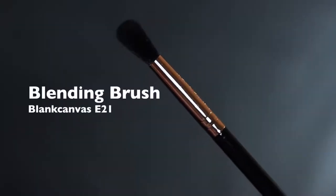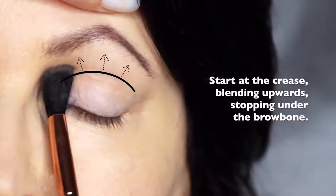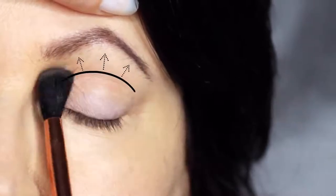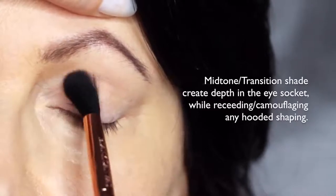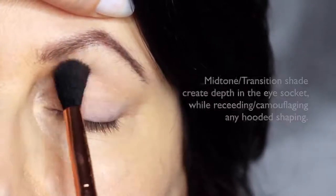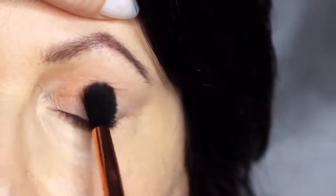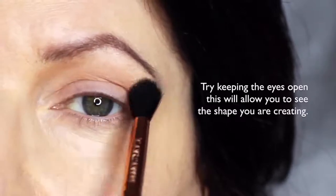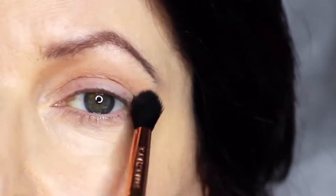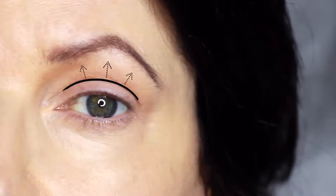We're going to start off with the blending brush and our mid-tone. We're going to apply this in the crease of the eye, stopping underneath the brows. Now for mature lids or hooded eyes, you want to make sure that you really work your mid-tone into that hooded area. This will help to camouflage it, recede it, and create a soft blurry finish. If you're working on yourself, try keeping your eyes open — this will allow you to see the shape that you're creating. You really just want to focus on this area just above the lid. This will help to recede any hoodedness and soften that look.